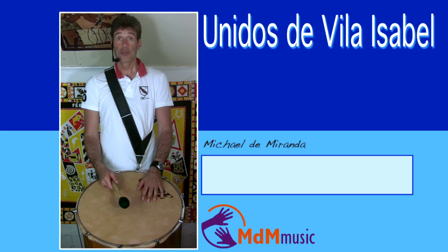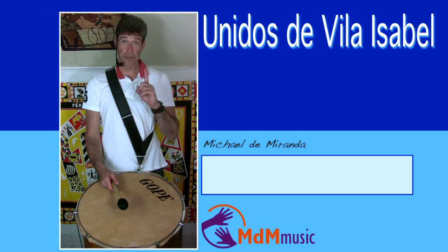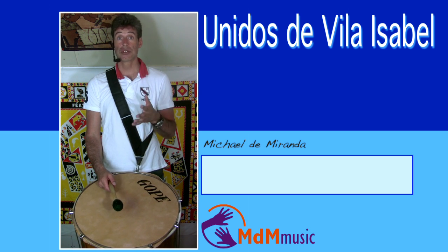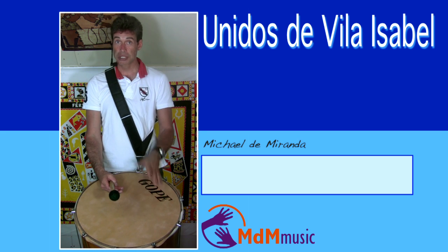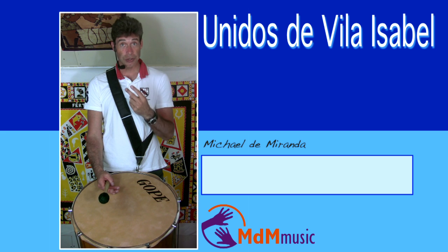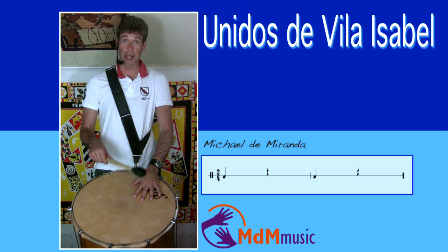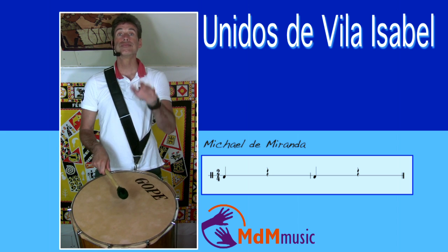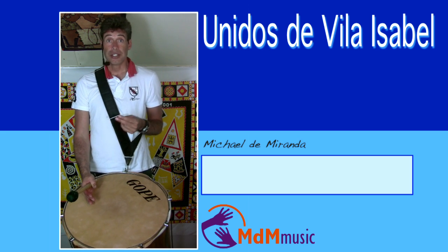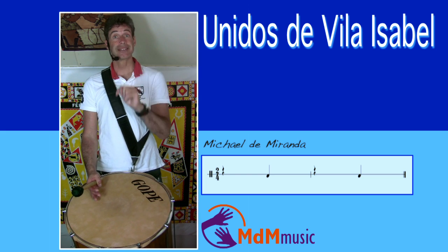Let's go to the surdos. For the surdos, it's good to know that Vila Isabel is one of the few schools that tunes the first surdo higher than the second surdo. As you probably know, most of the time the first surdo is the lowest of all the surdos. But Vila Isabel tunes the first surdo higher than the second. So the second surdo, which plays on the one, sounds low — the second surdo is just on the one. The first surdo plays normally on the two, but is tuned higher.